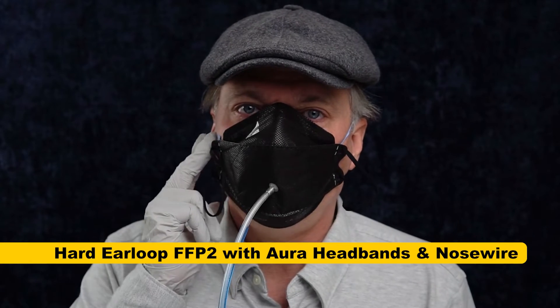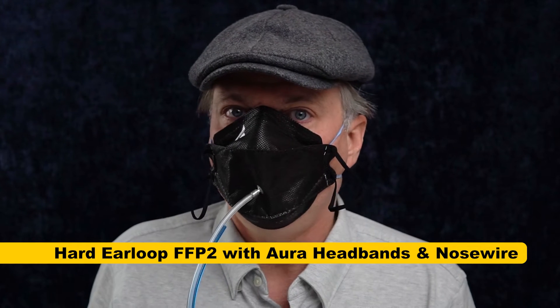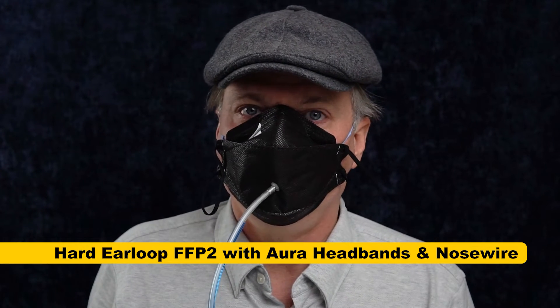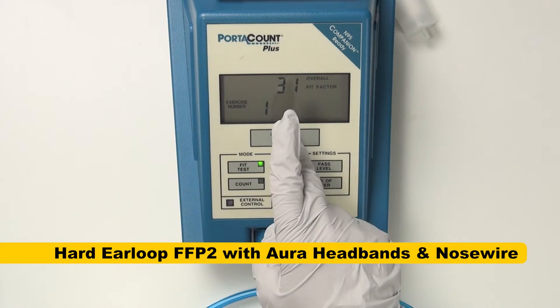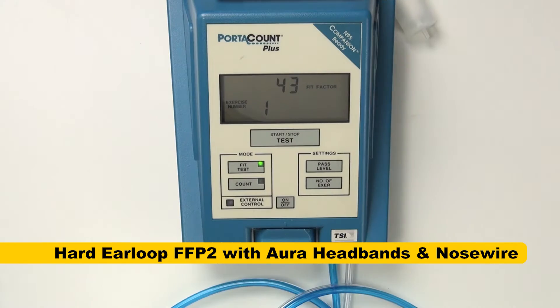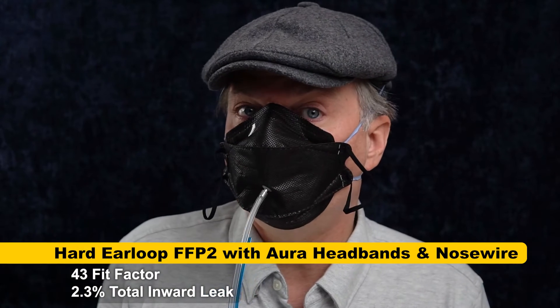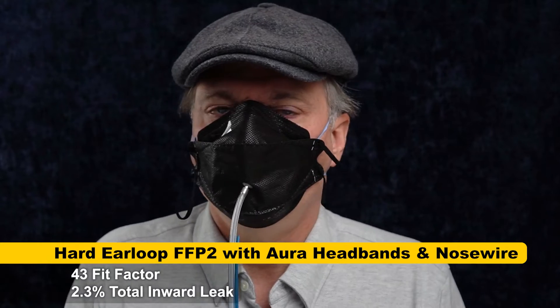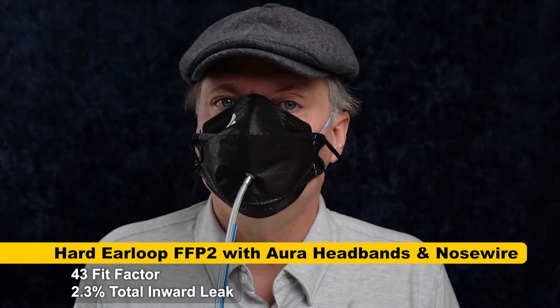Next, we're going to combine the new nose wire plus the Aura headbands and see if those two together make a difference. I've got the 3M headbands on along with the 3M Aura nose wire and it's feeling a lot more secure — I think this is an improvement. The result came back as 43, which seems significant — 43 is more than 30 and I felt like there might still be a slight leak at the side.